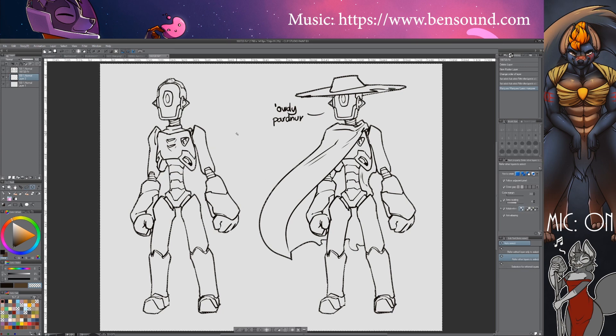What I'm doing there, by the way, is I'm just holding shift and clicking. You can add to a selection by just holding shift. Once you're done and you're satisfied, click this little button here or up here. This is to invert your selection. You now have everything that is inside the character selected.